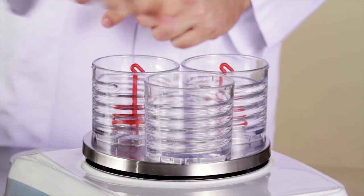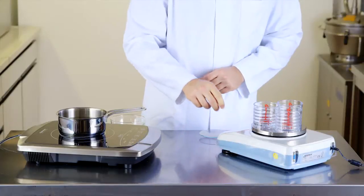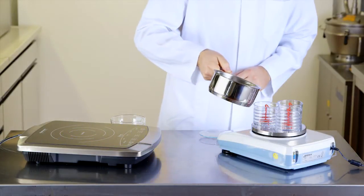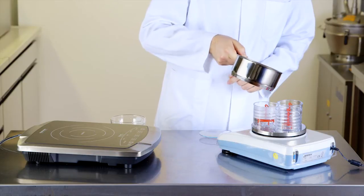Shear inserts are placed in the test beakers and then a defined amount of the hot solution is poured into the beakers. In this test setup, 100 grams of the solution are weighed into each beaker.